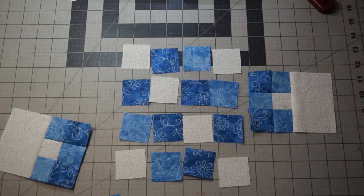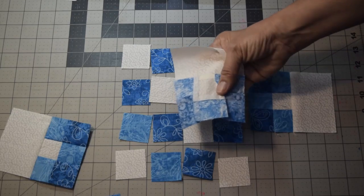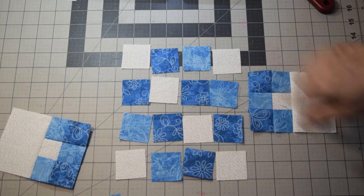It does happen — one of my blocks did that when I was going. My stitching got moved over, but I just flattened it out. But if you can avoid it, that's the best thing to do.